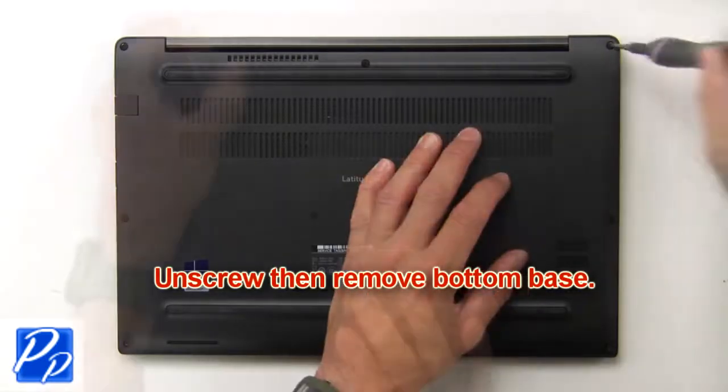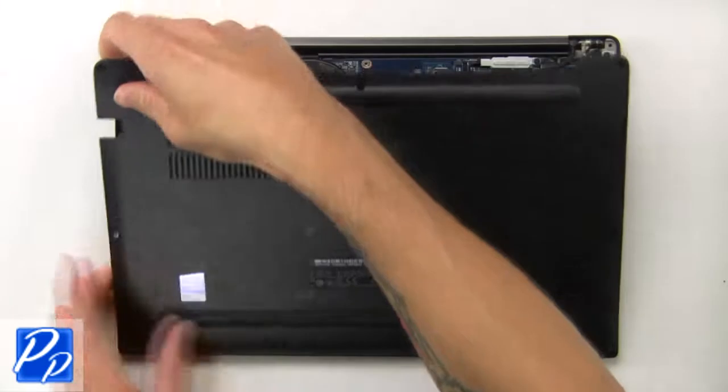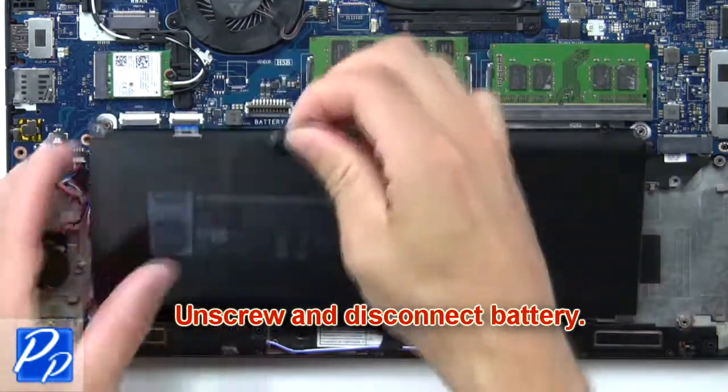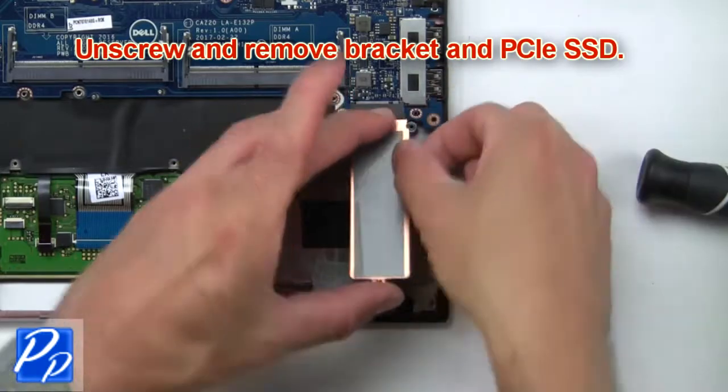First, unscrew then remove the bottom base. Then unscrew and disconnect the battery. Next, unscrew and remove the bracket and PCIe SSD.